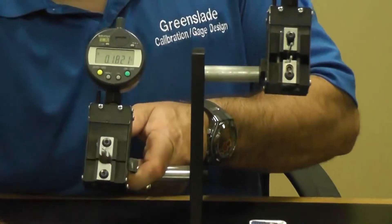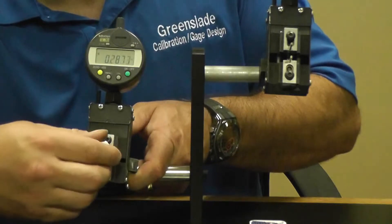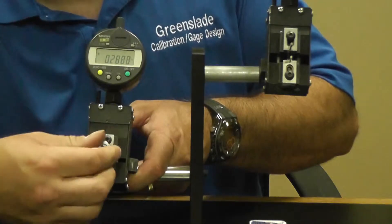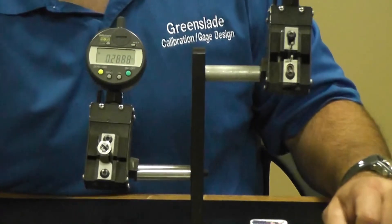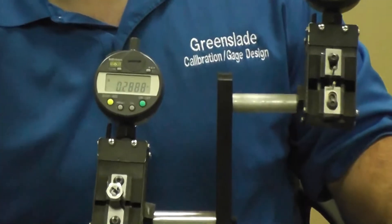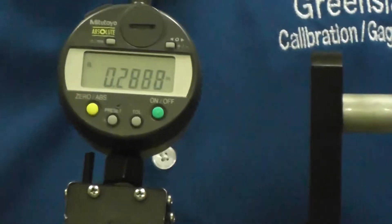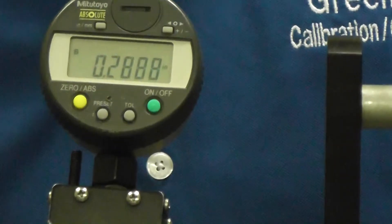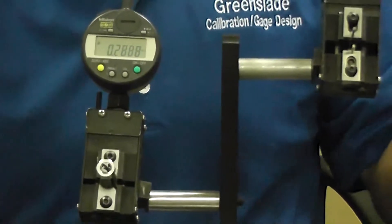We take that off, then place our nut into position on the gauge, give it a little rotation, let it all settle in the grooves, and then we get an actual measurement of our nut. We look that up in your chart or your PD limits off your print, and determine whether you're in or out of spec.